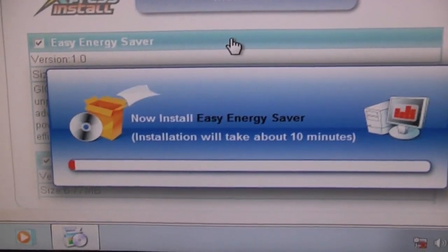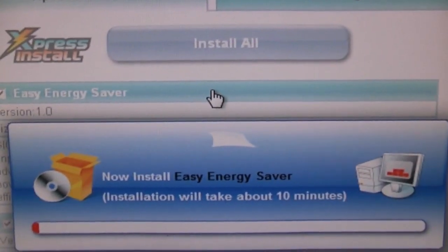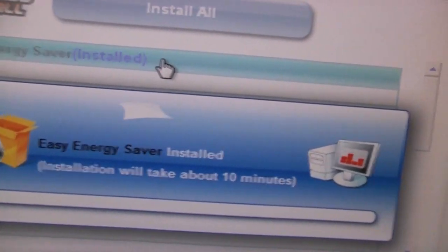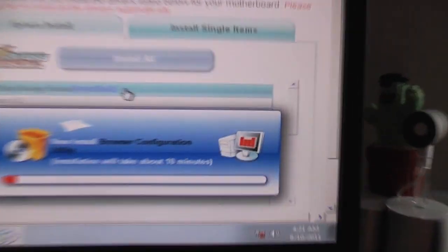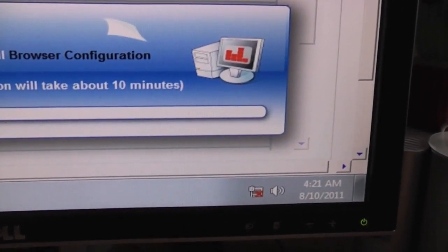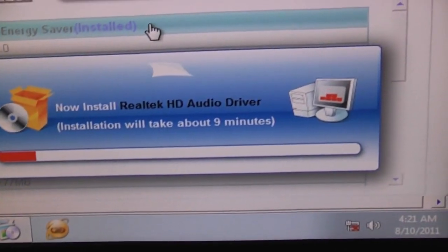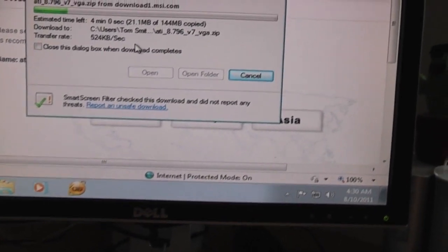So I'm just installing the drivers that came with my motherboard off the CD. I can't connect to the internet, so I'm installing the network driver, things like the audio driver, this on-off charge stuff. This is a pretty late revision of the particular motherboard that I have, so the CD isn't too out of date. The only thing I'm really worried about is connecting to the internet and getting the graphics card driver. I'm now downloading the graphics card driver straight from the MSI website. That was very, very easy — and then probably a restart, and everything should be going pretty good.